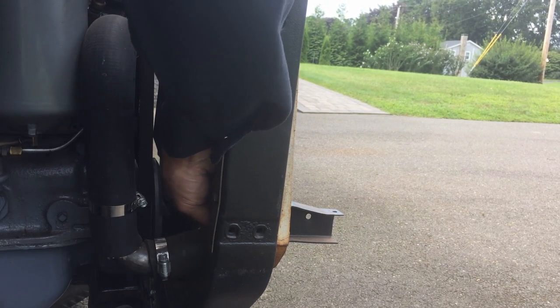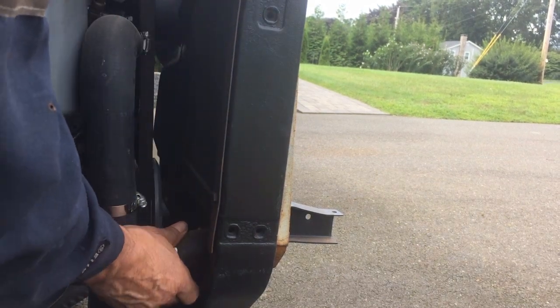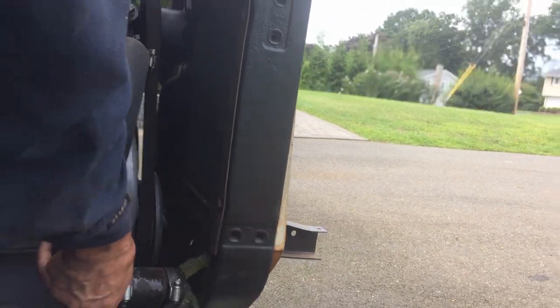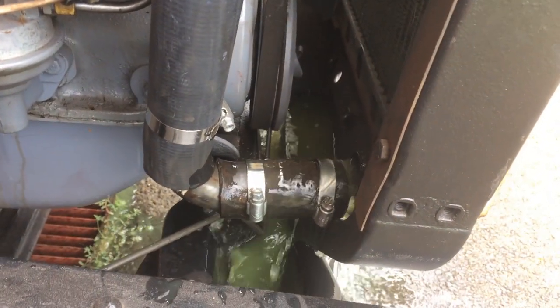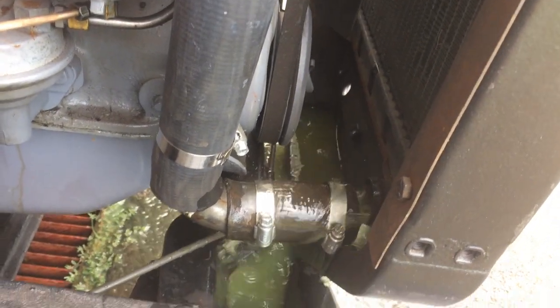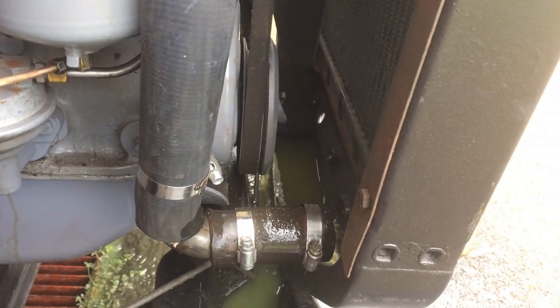It's just going to make a mess when the antifreeze comes flying out of here. Just about two. Of course, shaking the truck knocks the camera over. As soon as that finishes, I'll just pull the support.